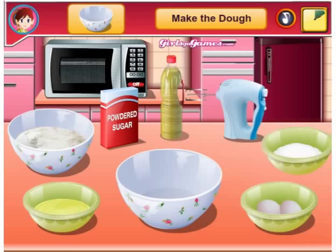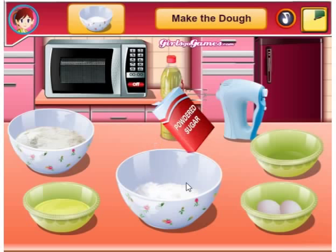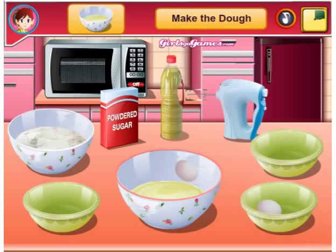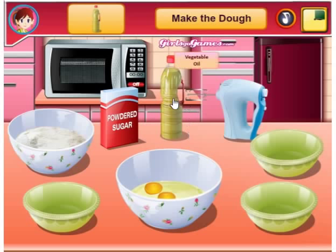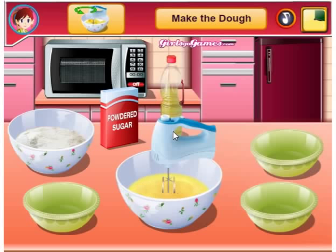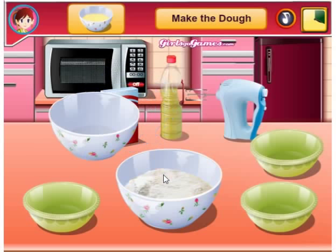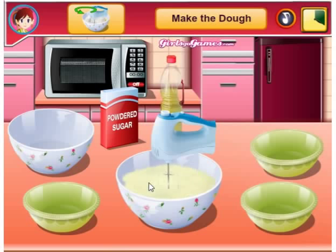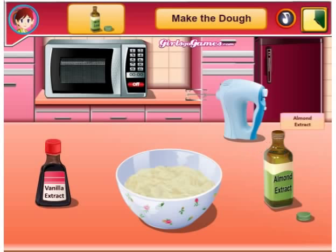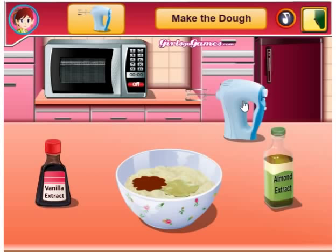Next we're going to need sugar into the bowl. Powdered sugar into there too. Melted butter — always healthy. One egg, two eggs. Vegetable oil. Swirl it up. Then I'm going to put this in this. I'm going to put the almond extract in there — everybody likes their almond extract, I know I do. And then vanilla extract. Then we're going to stir it together.